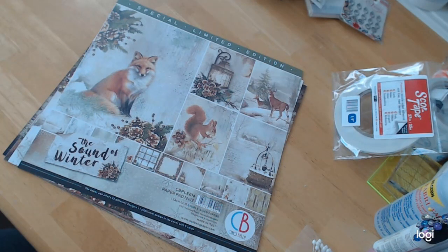And this paper is definitely beautiful. It is a special limited edition. What I will tell you about Ciao Bella is that when they run a special limited edition, they only do one run of the paper and it never comes back. So if you're looking at it and saying wow, I would really like that paper, please get it because you are going to be sad when it gets sold out.